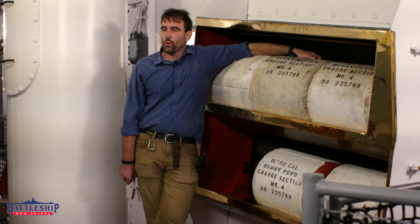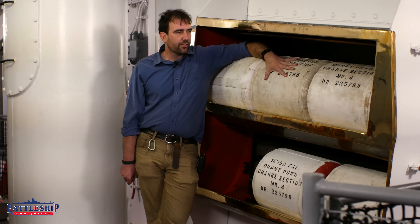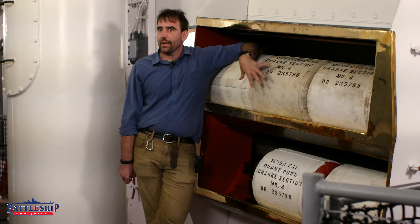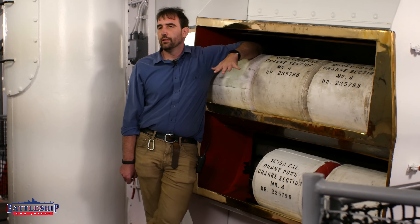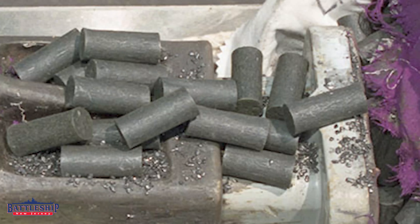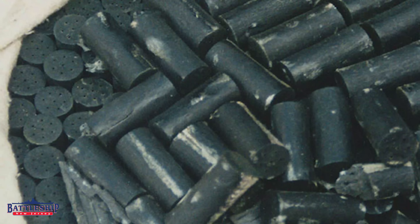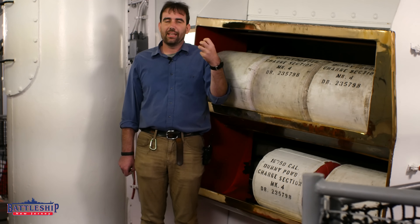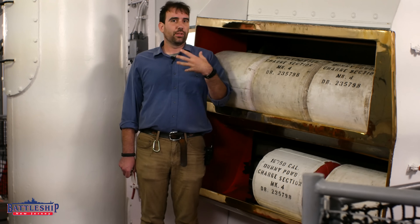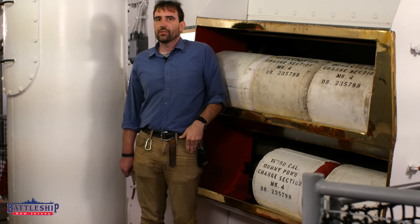A grain for one of these bags is about an inch wide and two inches tall — though grain sizes differ among the four types. For these full service rounds, grains should be about two inches tall and one inch wide. Each grain has seven holes punched into it, which helps the whole grain burn simultaneously rather than from the inside out or outside in, so that the whole conflagration takes place at the same time to build pressure uniformly.